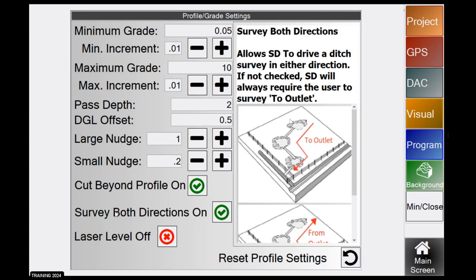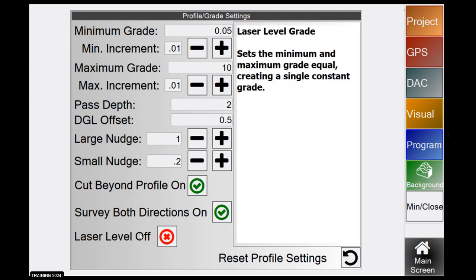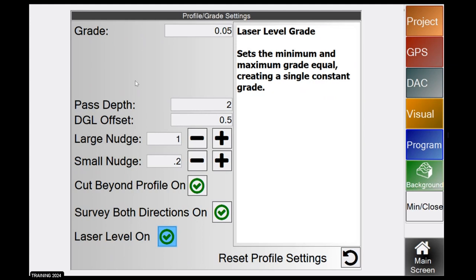Laser level is more for cutting flat pads — a lot of guys use it for bin sites or building a shop. Check laser level on and it will get rid of certain grade settings; you just set a grade and it's going to cut that whole path at that laser grade. You can still survey in an S-shape or a circle, but it will always cut at whatever grade you set when laser level is enabled.